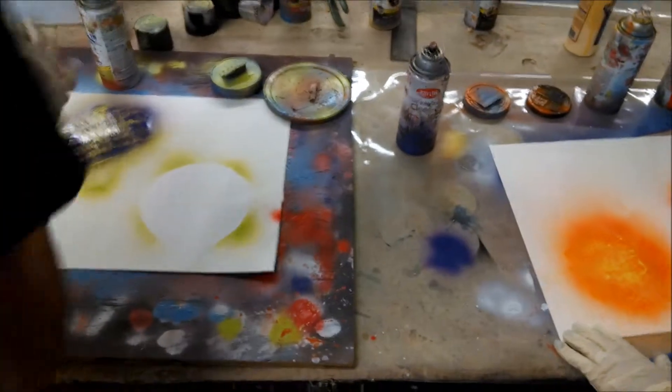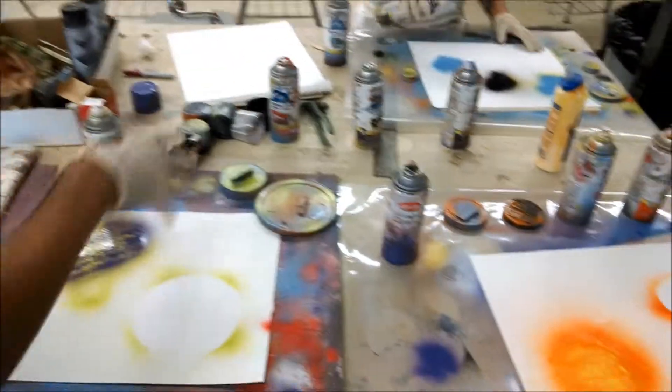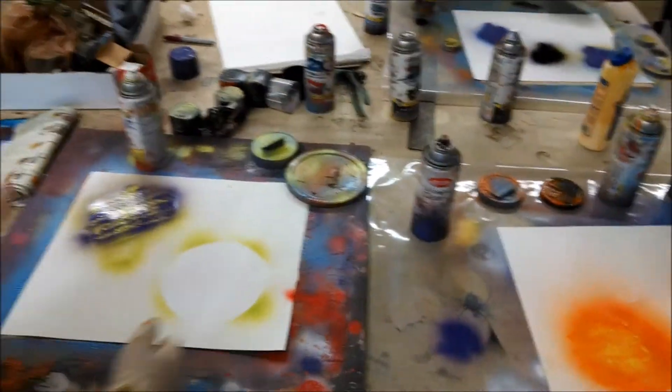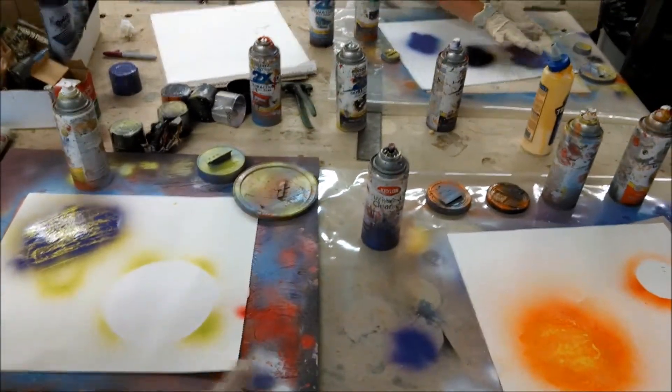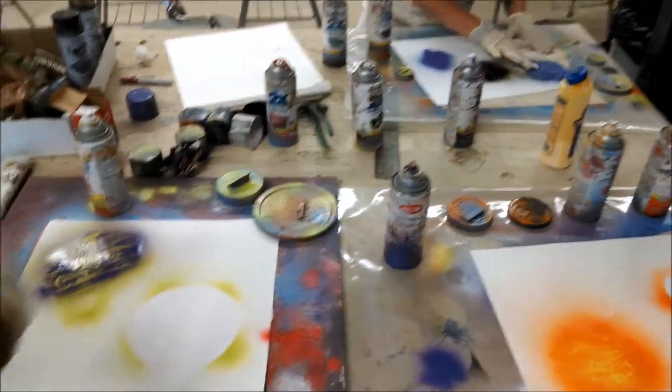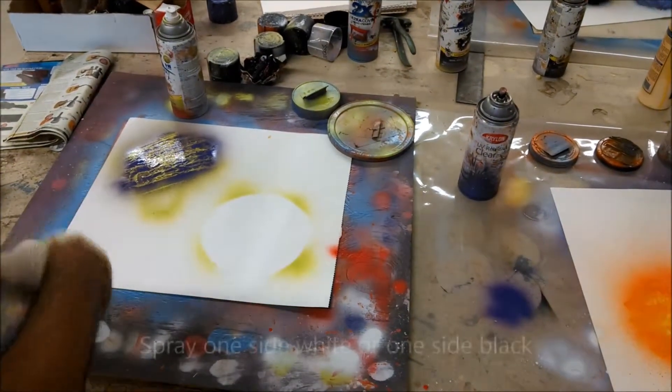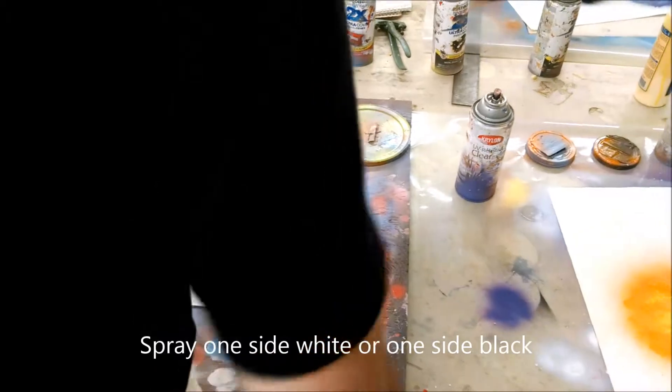You want it to look kind of three-dimensional, so one side has to be shaded and one side has to be white. I'm pretty much all out of black, so I'm just going to use white to do one side whiter. When you do the one side whiter, you want both your planets to have the same side white so you know where your point of view is. I'm going to do like the inside because I'm going to do like a star.